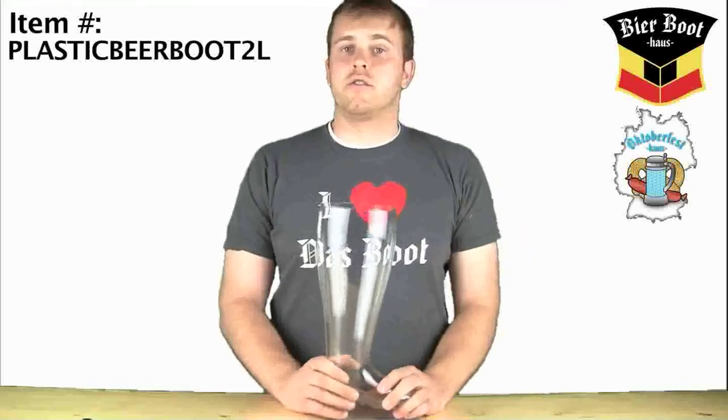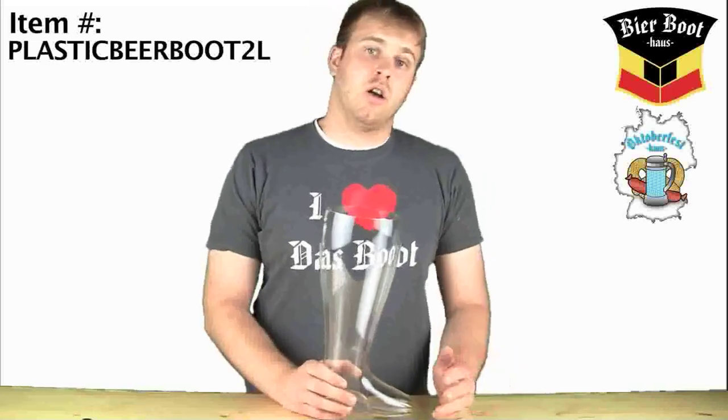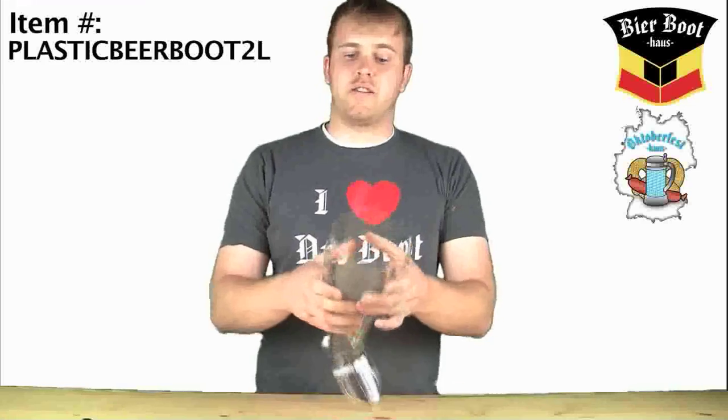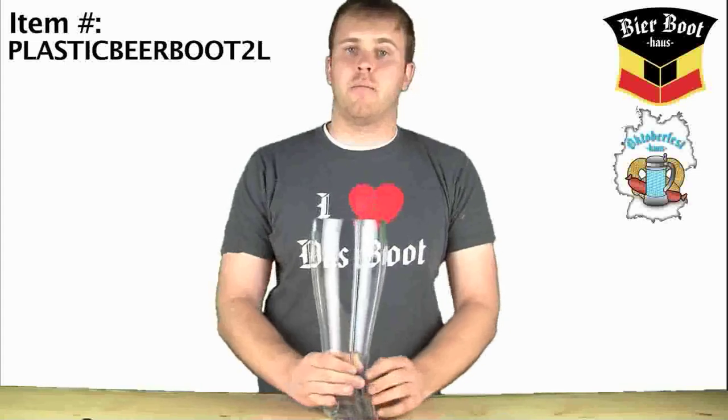Best of all, it is indestructible. So unlike the glass, if you drop it on the floor during a beer fest competition, you don't have to worry about it breaking. They are rock solid, a little bit of flex right there because it's plastic, but otherwise it's a very sturdy plastic, certainly in the heel and in the bottom.